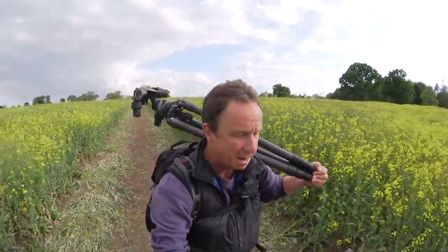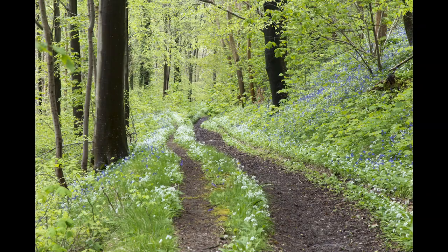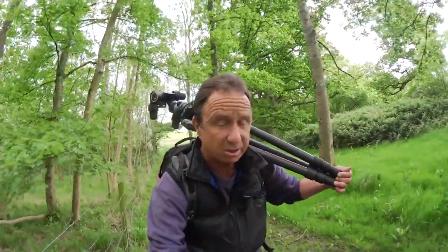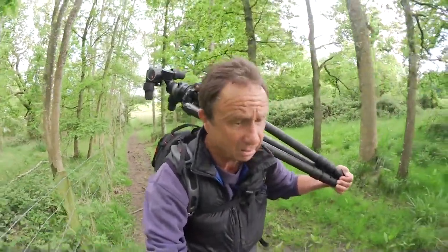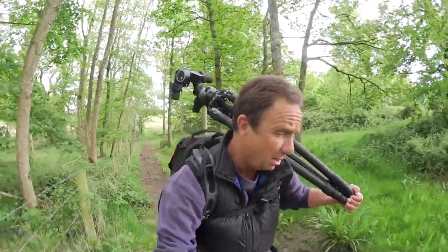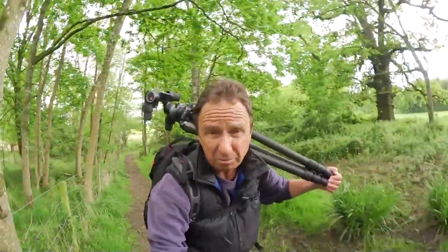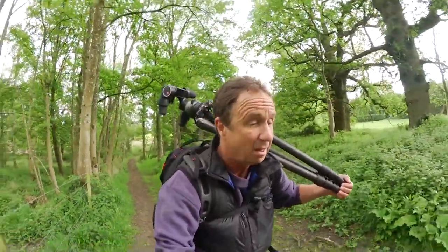Hello, I'm David Noten and I'm heading out on a shoot today, so I thought I'd show you what's in my bag. Knowing what to take on a landscape shoot is quite tricky actually, because obviously we need the right equipment to be able to make the most of the situation, but at the same time it's a mistake to try and take too much. We have to be flexible and mobile so we can move over the landscape and be in the right place at the right time.